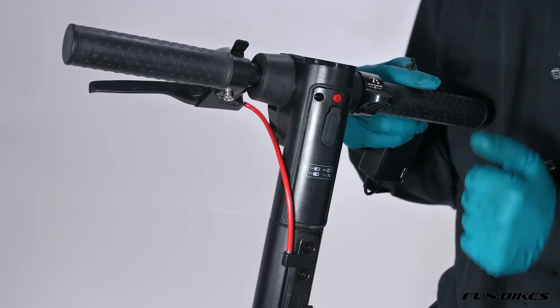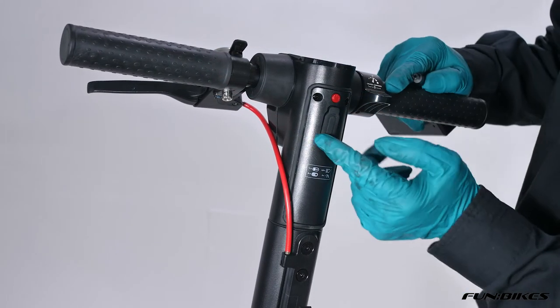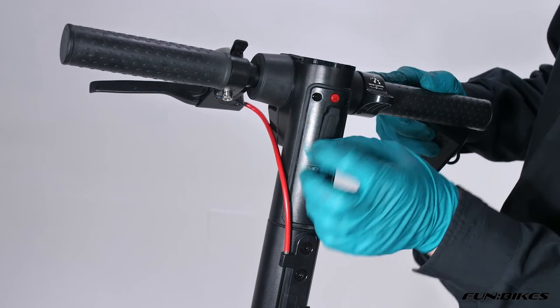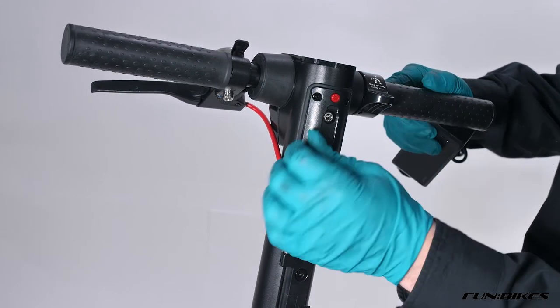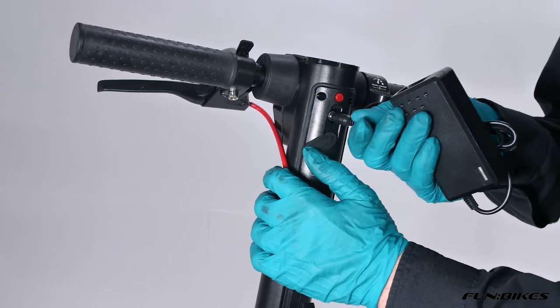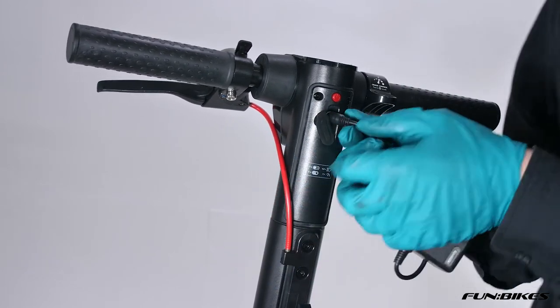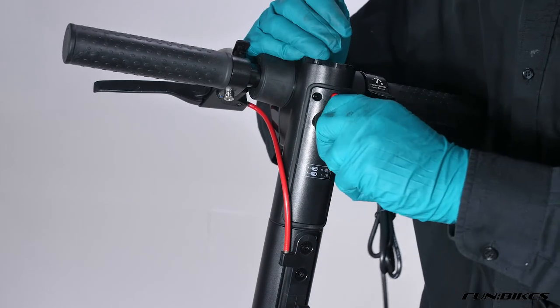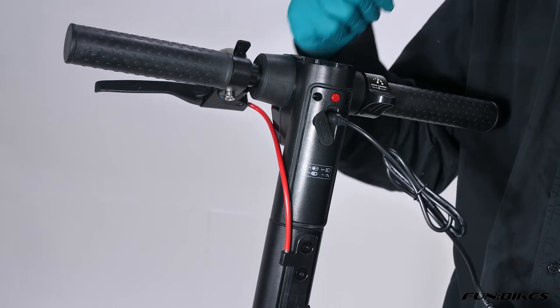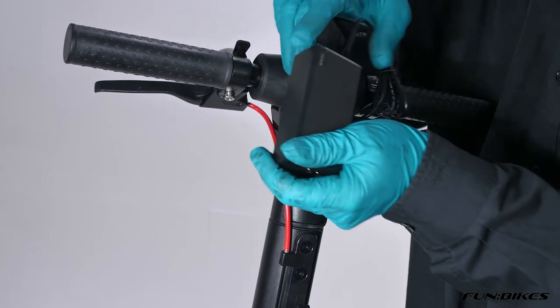We're now ready to put our scooter on charge for the first time. At the top of the handlebar section just here, there's a little plastic cover — pull that back and it reveals the charge point on the scooter. Insert your charger in and you will need to charge the scooter for 12 hours before the first use. This helps to boost up your battery, will give you further range from each ride, and makes your lithium battery last longer in the long run.